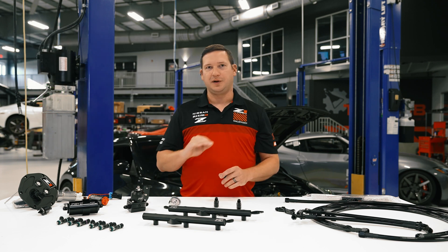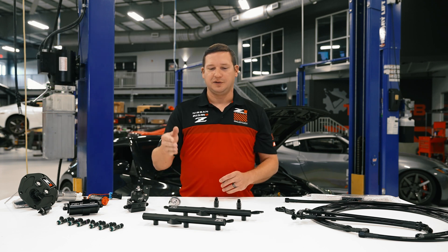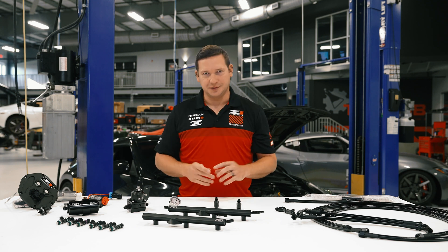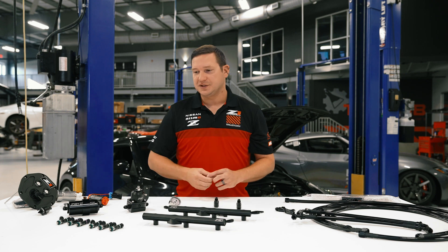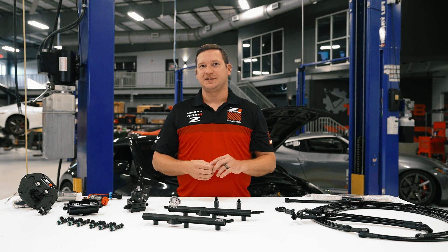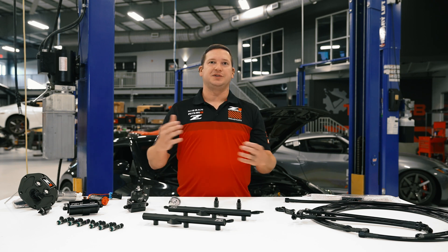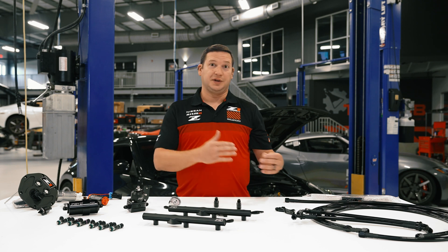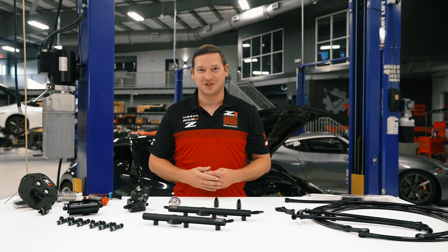High quality components, all completely engineered in-house, are available now at the individual component level or as turnkey kits, so you've got an end-to-end solution. We're going to look at some of these features today on the products and what sets these kits apart, so you understand the difference when you're looking at a fueling solution and what it means for you as an end user or your installer.